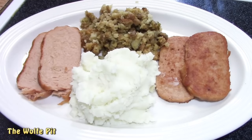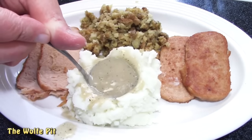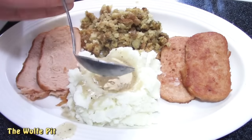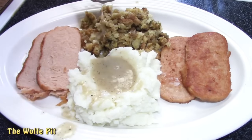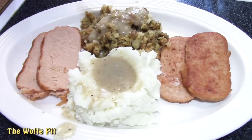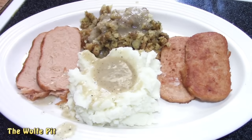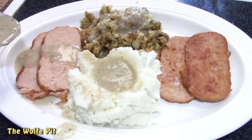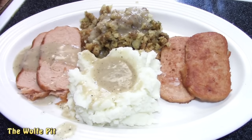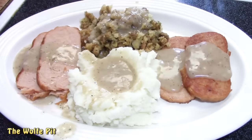I figured everyone already knows how to make instant mashed potatoes and instant stuffing, so I really didn't need to show you how to do that. I'm going to add the Turkey Spam gravy to the mashed potatoes — and just when you think you have enough gravy, add more. Then add gravy to the stuffing — same rule applies: when you think you have enough, add more. And of course the gravy also goes on to the Spam slices and into my drink glass too. At this point my pie hole turned into a waterfall — I couldn't wait to dig in.